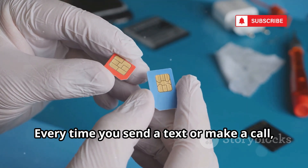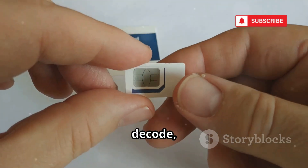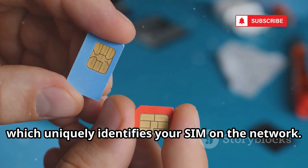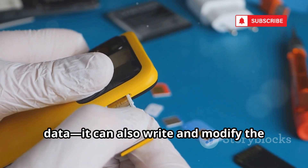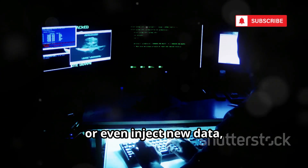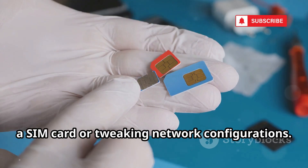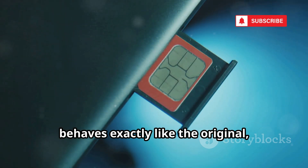Every time you send a text or make a call, your SIM is working behind the scenes, handling the data that keeps you connected. SimExplorer gives hackers and security researchers the ability to browse, decode, and analyze this treasure trove of information. One of the most critical pieces of data it reveals is the IMSI, or International Mobile Subscriber Identity, which uniquely identifies your SIM on the network. But SimExplorer isn't just about reading data — it can also write and modify the contents of a SIM card, change stored information, update network settings, or even inject new data. Hackers often use SimExplorer to extract sensitive data for cloning a SIM card, creating a duplicate that behaves exactly like the original, bypassing many security measures.